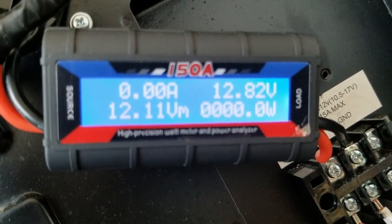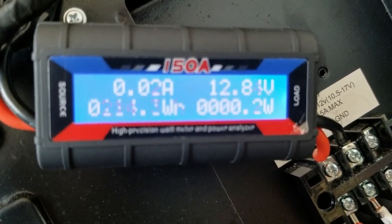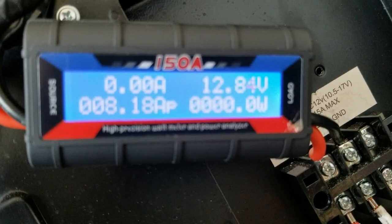The refrigerator is cycled off right now. It is 5:18 and this is where we stand so far. This thing did read that at a maximum it did pull just over eight amps at one point.